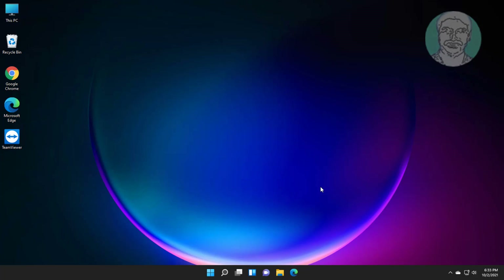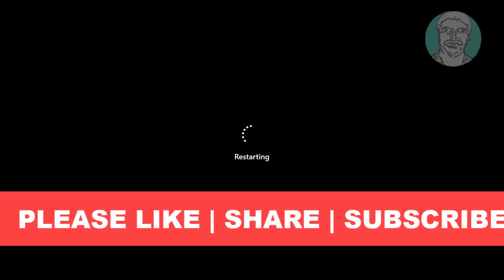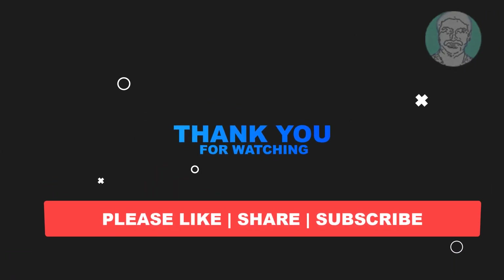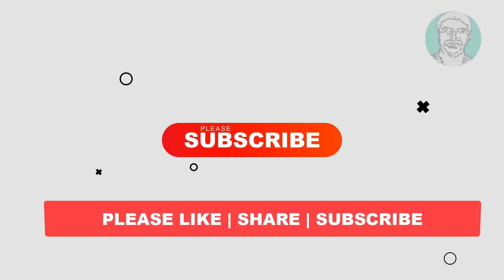Restart the system. I hope this video tutorial helps you. Please like, share, and don't forget to subscribe to my channel. Thank you very much, see you in the next video.